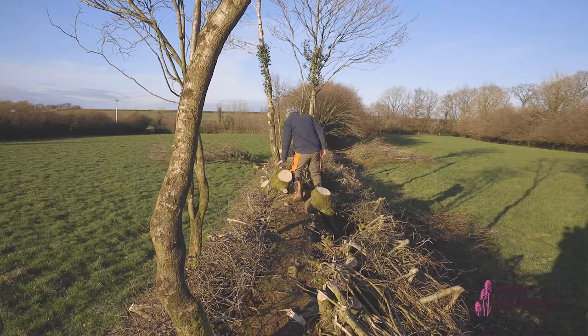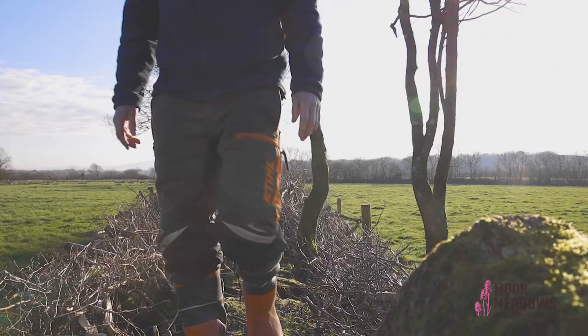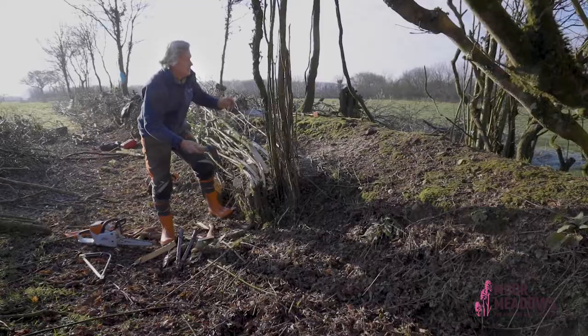In terms of when to lay a hedge, it's very much a winter activity when there's no leaves on the trees, the sap's not rising, and there's no birds breeding.